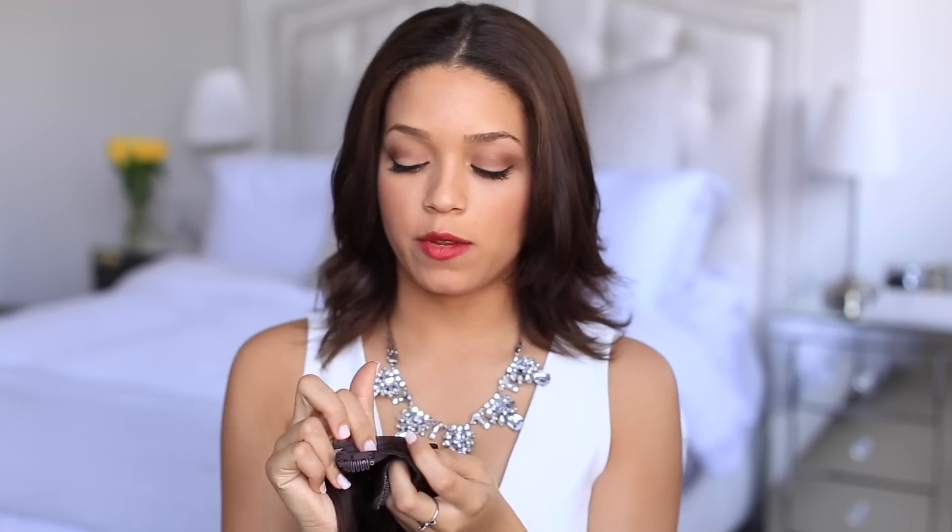For today I'm only going to be using three out of the 10 wefts. I'm going to be using the smaller wefts just so that they fit in the smaller sections of my hair — the two two-clipped wefts and one of the three-clipped wefts. Since you're clipping it up you don't really need that many, and it can get a little uncomfortable when you have them all tightly wrapped up into your hair.